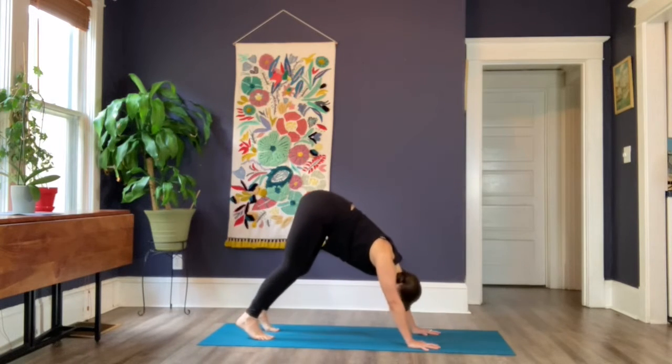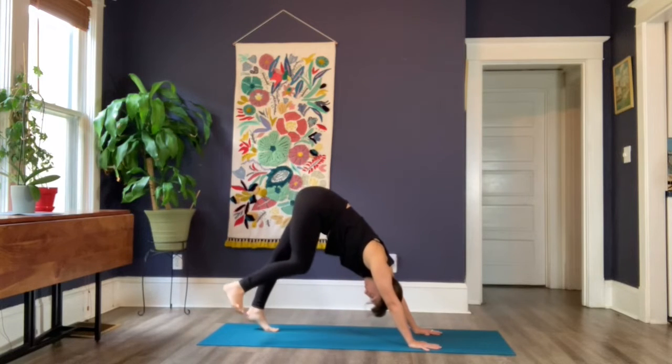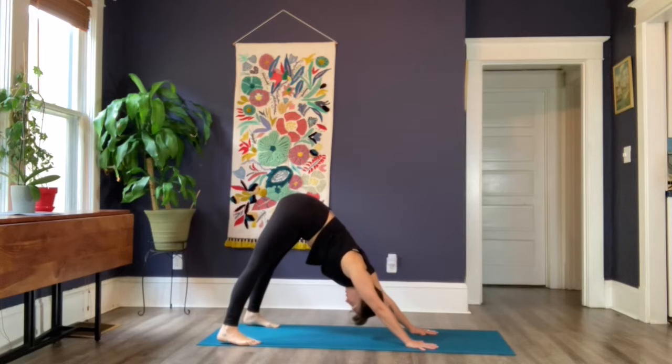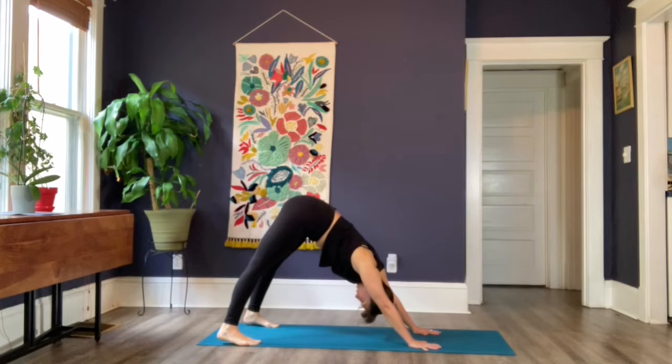Roll forward to your cow pose, lift your heart and your gaze, then exhale, tuck your toes under and glide your hips up and back to down dog. As soon as those hips lift, step your feet as wide as your mat and see if those heels can get a little closer to the earth. Drop the chin into the chest to create some length through the back of the neck. This wide-legged downward dog allows us to further root and connect to that earth energy.